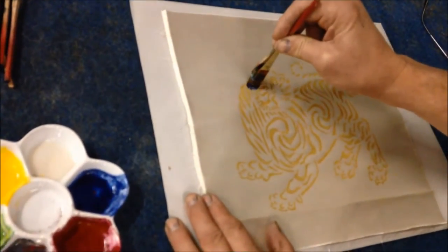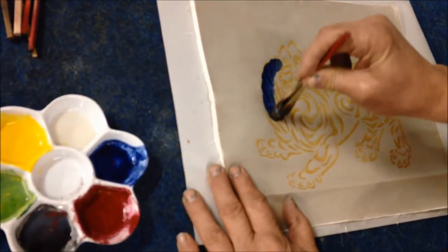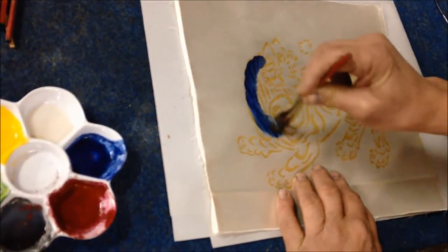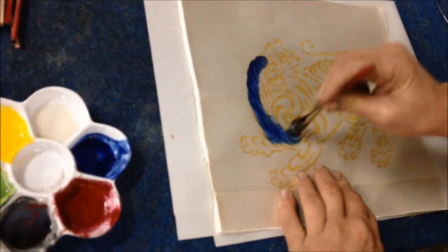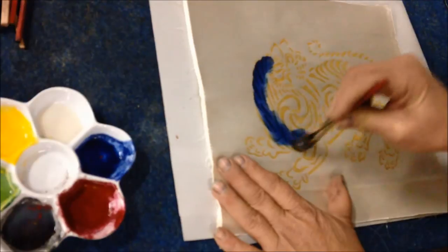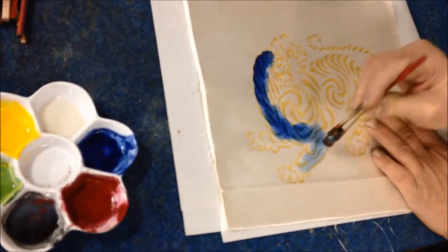You want to hold it perpendicular and massage the colors in. I'm not particularly worried about staying in the lines — you can even hear me scrubbing. This is the first coat, and you can see I'm starting to run out of color here.